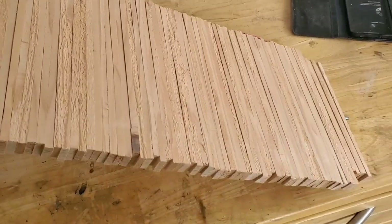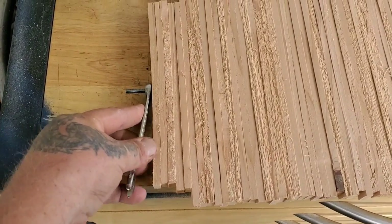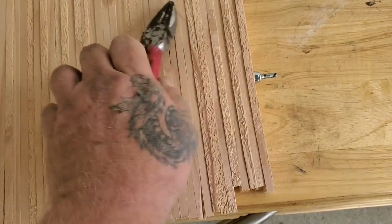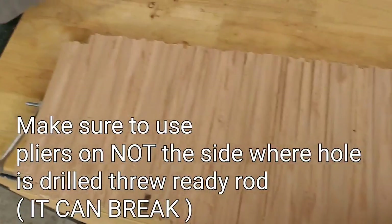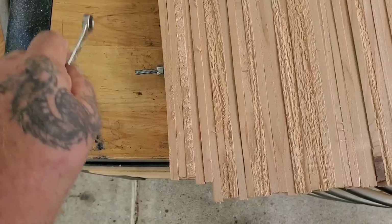I got it all tightened up. I've got a little wrench here for the bolt, and I had to use pliers on the other side so it wouldn't keep spinning. I just locked it up that way — held this and turned the wrench.